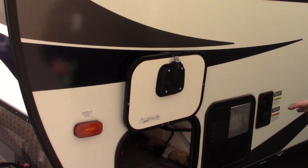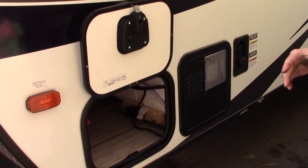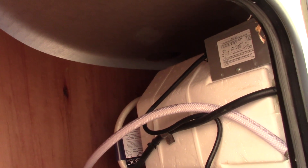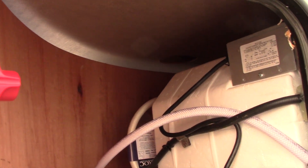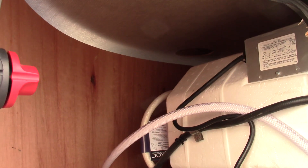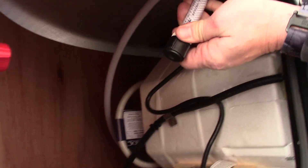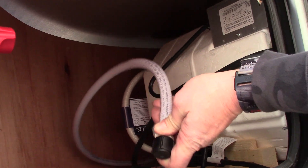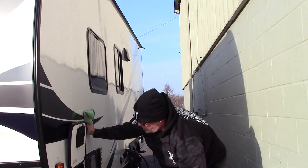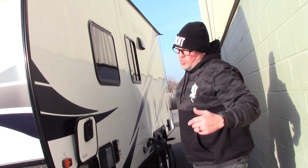When the technicians here winterize your RV, we always leave this panel off so we can show you the bypass. It's set up for winterization mode — the valves are in the winterize position. When you summerize it after you flush the antifreeze out, you'll turn these valves to the opposite direction. This one here is off to the pump — this is what goes into a jug of antifreeze, pumping it out of the jug into your lines. We'll go inside and look at the valves from underneath the bunk — we'll touch on that when we go inside.